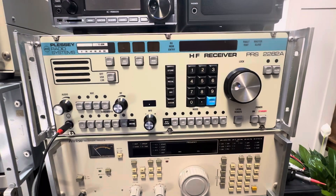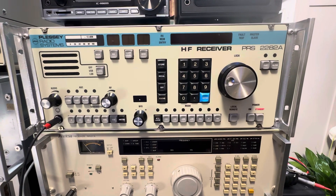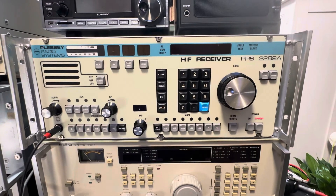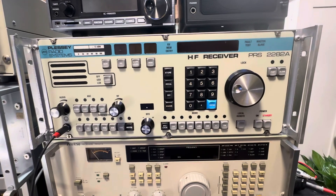Okay, what we're doing here tonight — what we have on the top of the stack, so I have to do this standing — is a Plessy PRS 2282A, shortwave receiver from the late 80s, early 90s, made in England, and this is one of a series.